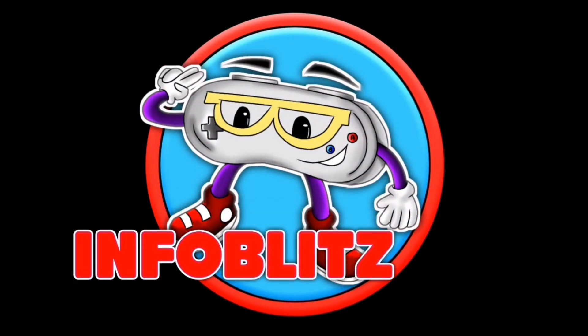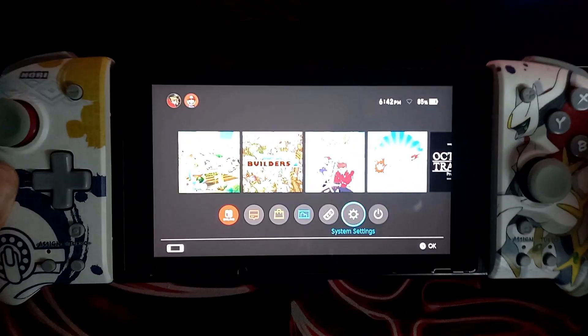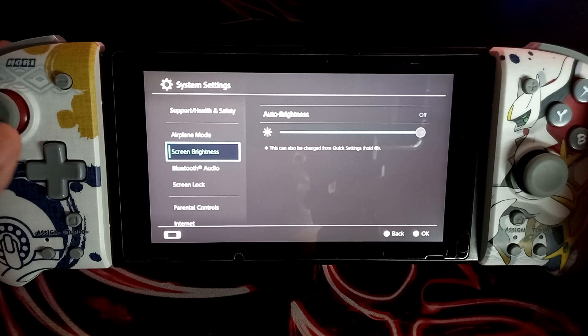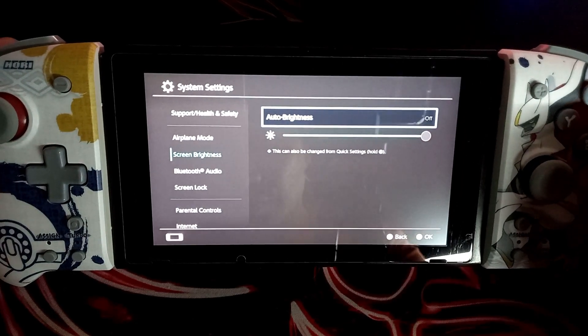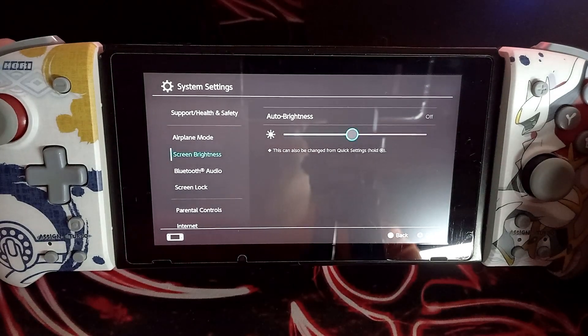Hello gaming people, here are the 5 things that drain your Nintendo Switch battery fast on handheld mode. The first thing to consider is your brightness settings. If your light settings are at max, it would be best to put it at an average brightness, because putting it at maximum drains the battery fast and might also damage or burn out your screen.